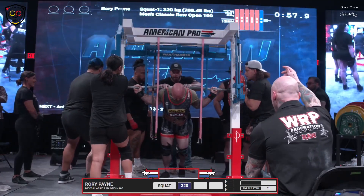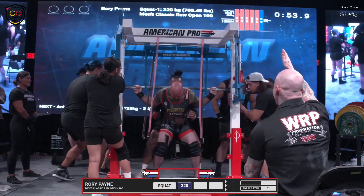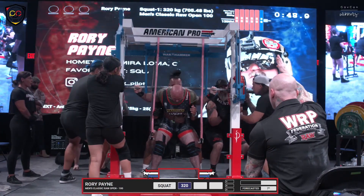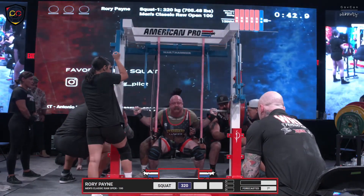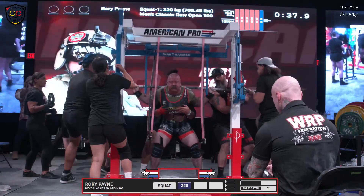Rory Payne on the platform now — 705 pound, 320 kilo squat. I always love his name; it's like the perfect powerlifting name. Fear, pain — good adjectives to describe the sport. Oh, that was easy. Beautiful squat.